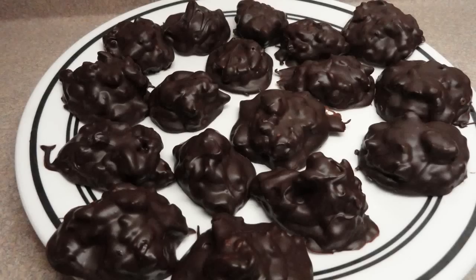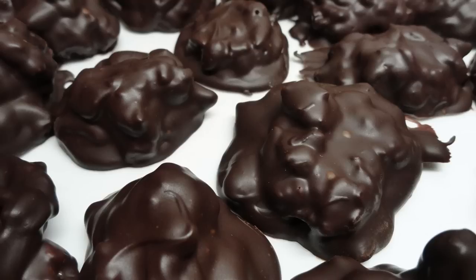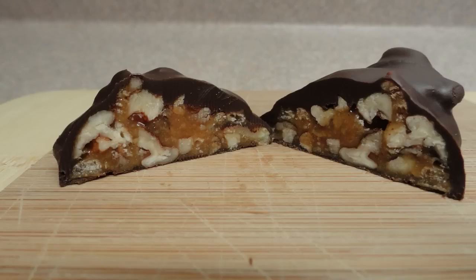And there they are — these are delicious, very very good. They would make a fantastic gift if you're looking for a nice homemade Christmas present. With the size I made them, there were about 35 candies. And there is the center — yummy!